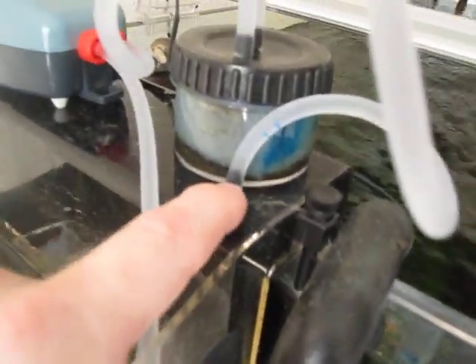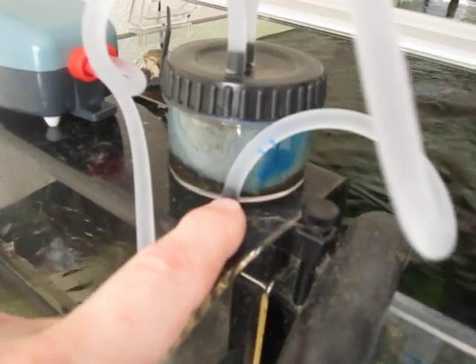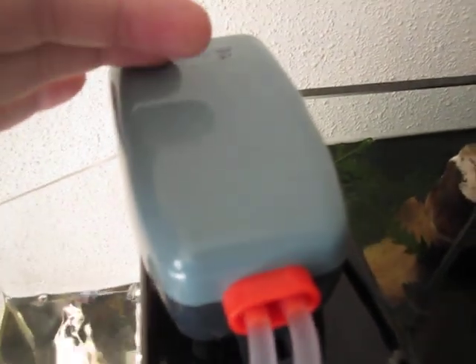Normally, once you start the siphon you would connect a piece of airline tubing from this nipple to the input side — that's the one over here on my right — to the input side of the Tom's aqua lifter pump. An aqua lifter pump works just like a water pump,